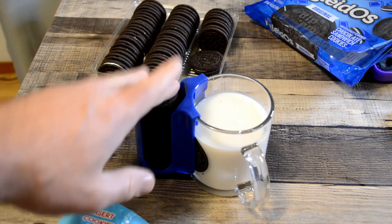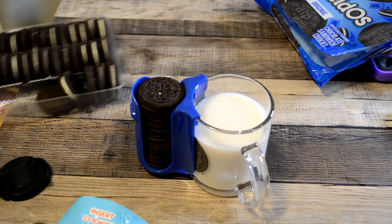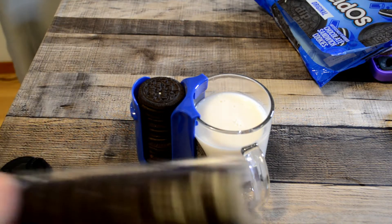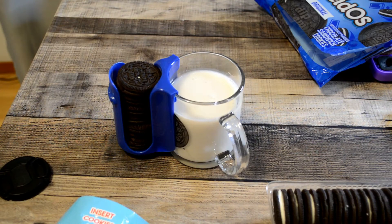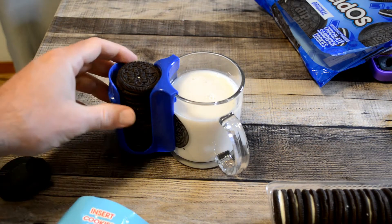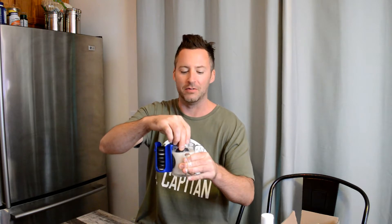So let's dunk one of these Kroger Kaledos and see how they taste. Never had the Kroger Oreo knockoff, but let's try it out. These are the chocolate sandwich cookies. Alright, the Oreo cookie attachment — dunk it in. Most importantly, how do Kroger knockoff Oreos taste? Here we go.